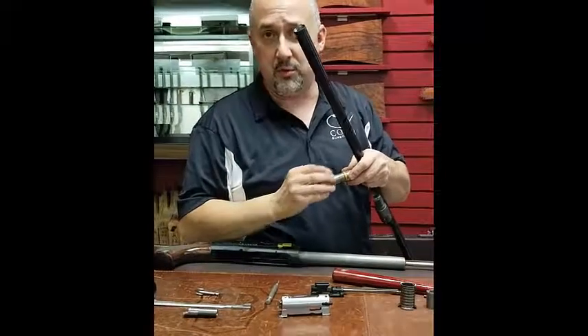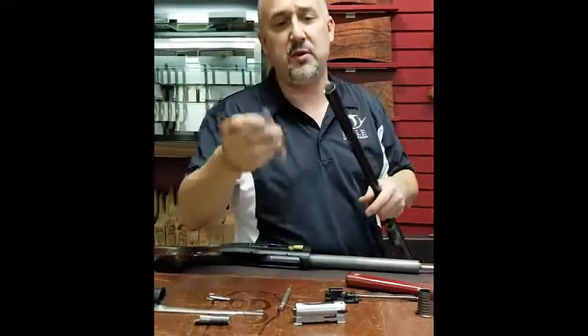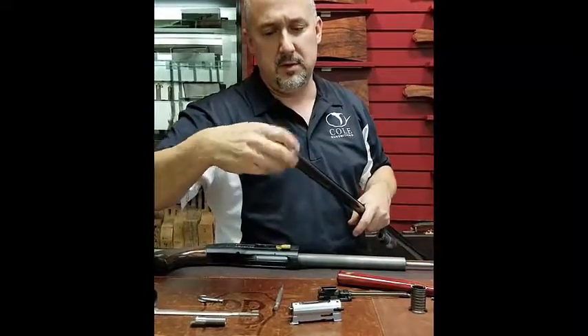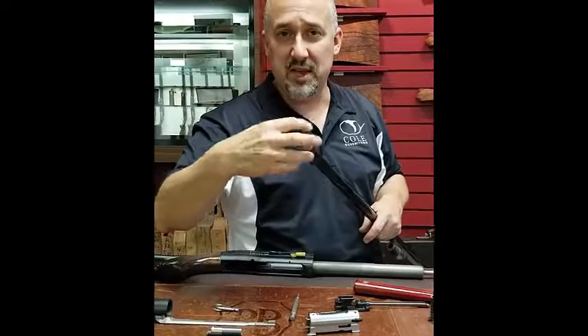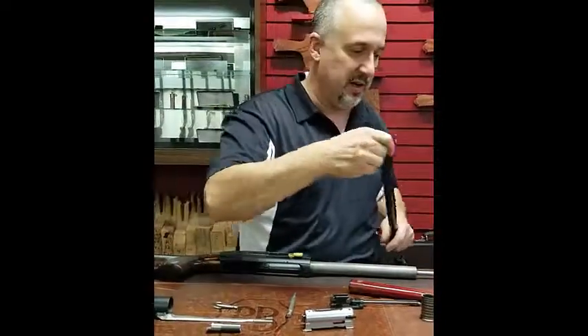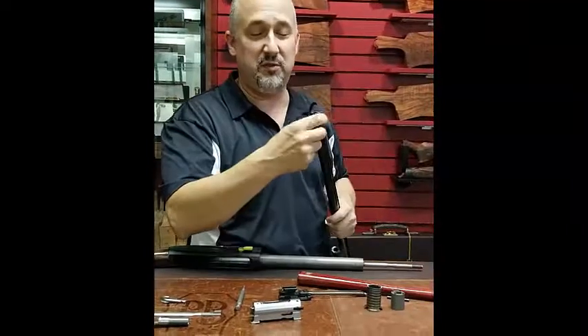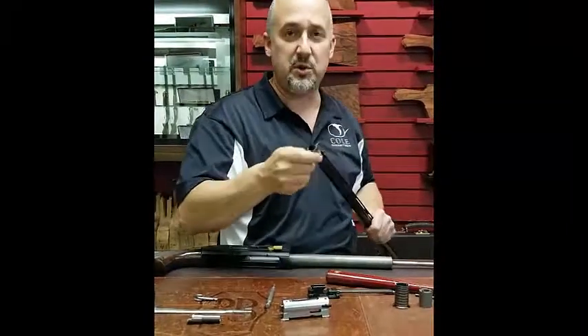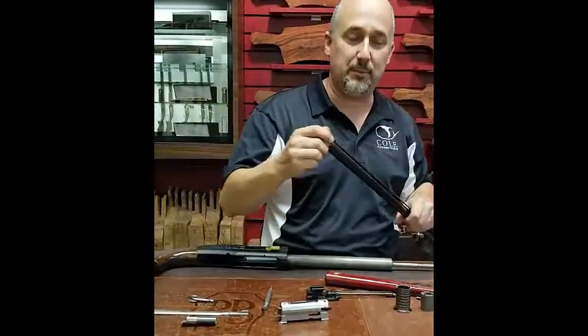Wipe it off with a lightly oily cloth. Drop a little oil on the threads. A lot of people like to only hand tighten these because it can be a pain to get them back off again. But my advice is that you should just snug those up with a wrench, just to make sure that they don't loosen up.